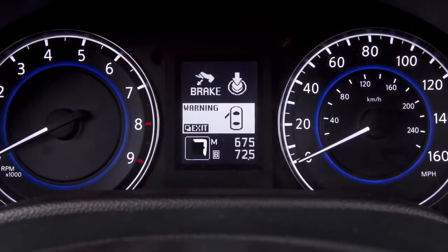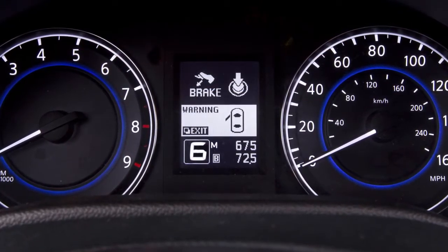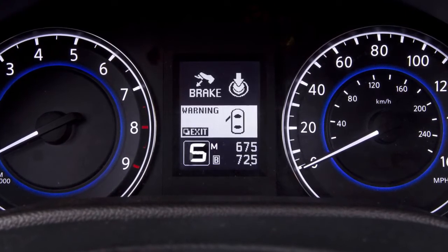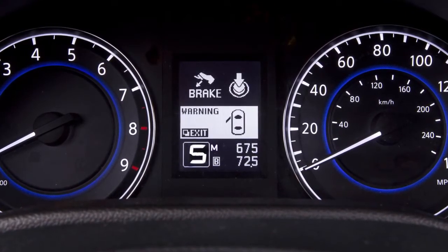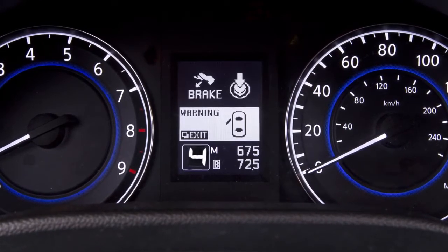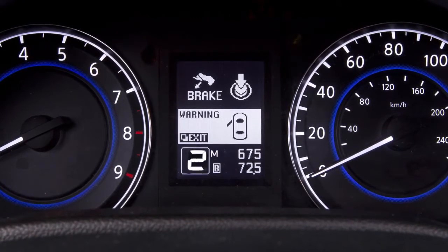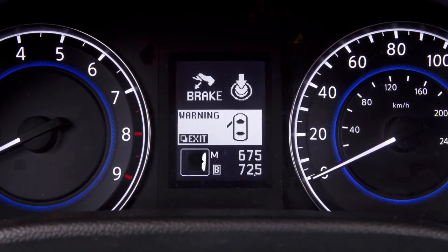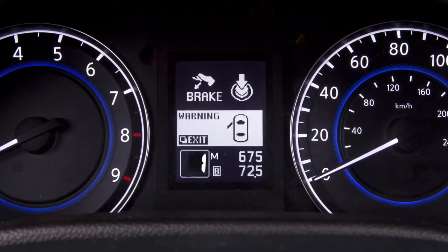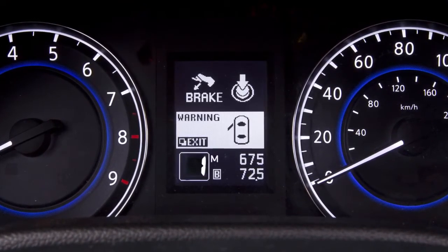Use seventh gear for all normal forward driving at highway speeds. Use fifth and sixth gear when driving up long slopes or for engine braking when driving down long slopes. Fourth through second gears can also be used for hill climbing or engine braking on downhill grades. First gear can be used for climbing steep hills slowly, driving slowly, or for maximum engine braking on steep downhill grades.